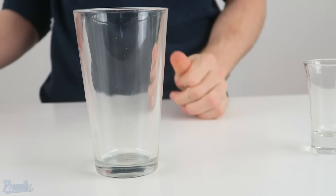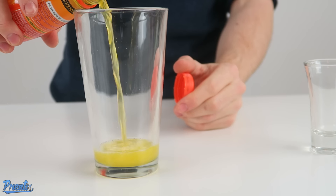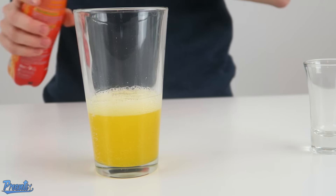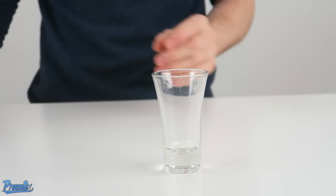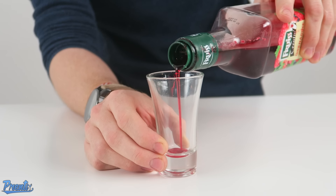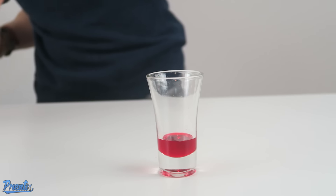Going to start by getting the easy bit out of the way, which is obviously pouring the Lucozade into our tumbler glass that the shot's going to drop into. Just a third of the way up, as if you're dropping any sort of bomb style drink — that'll do there. So we can get this out of the way now, and now we're going to move on to the six layer shot. We're going to start with some grenadine in the bottom of the glass, it's going to be one sixth of the way up. I'm just going to eyeball it, because there's no really good way to measure it.